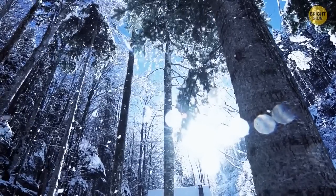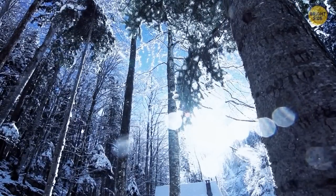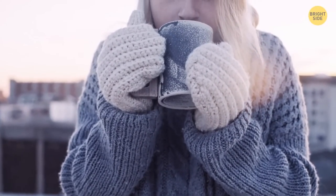Winter and fall mean sweater weather. But there's nothing more annoying than wearing your beautiful wool sweater and itching yourself all the way through it. To keep this from happening again, here's the secret...